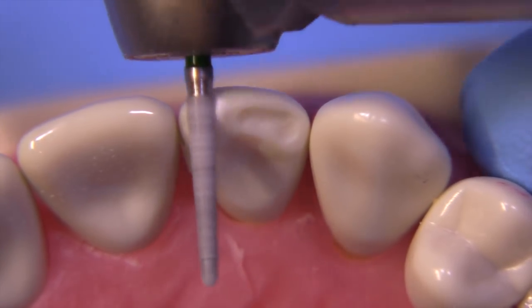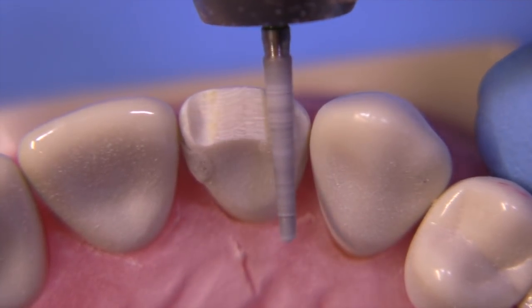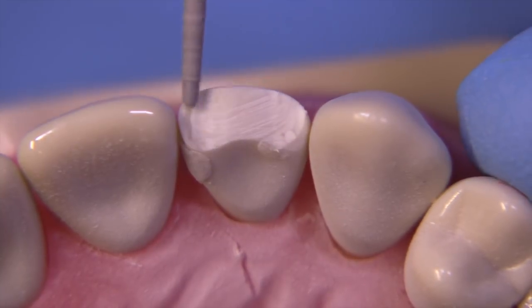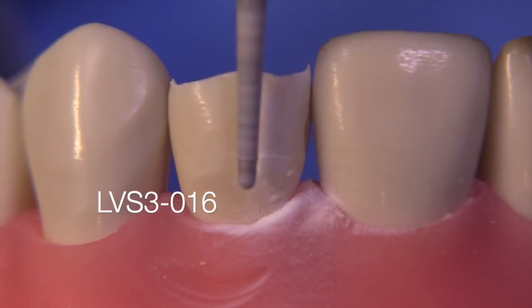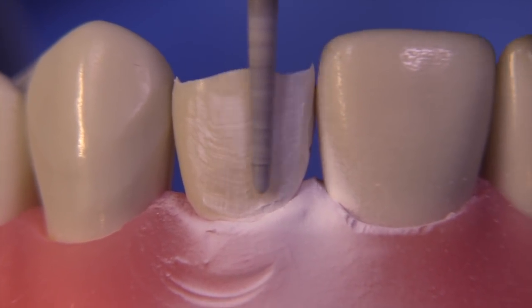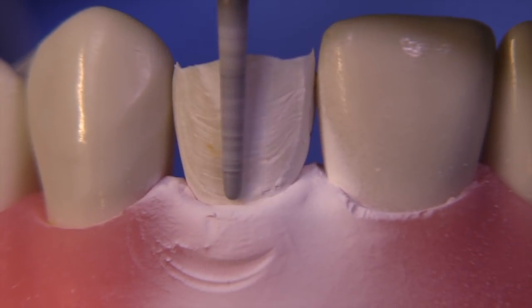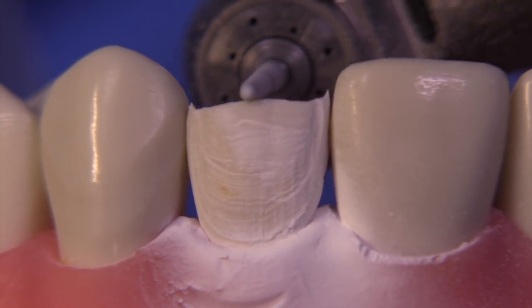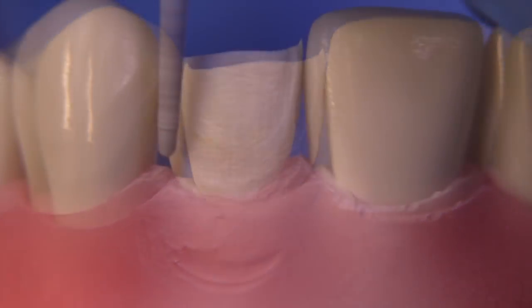We're going to work on this lateral incisor, which I've made a few defects on. I have a wear facet on the incisal that's exposing dentin, an existing very poorly done class 3 composite on the mesial, and a class 5 restoration on the facial. We're going to prepare this for the super veneer, starting with 1.5 to 2 millimeters of incisal reduction. In super veneers it may be more than 1.5 to 2 millimeters, and that's not a problem because the e.max can be cut back and layered to look beautiful. If e.max is three to four millimeters beyond the incisal edge, that's not a problem — it's made for that. We're going to focus on getting the tooth prepared nicely with adequate space for the e.max.